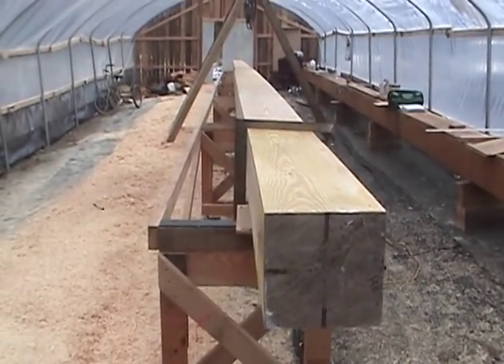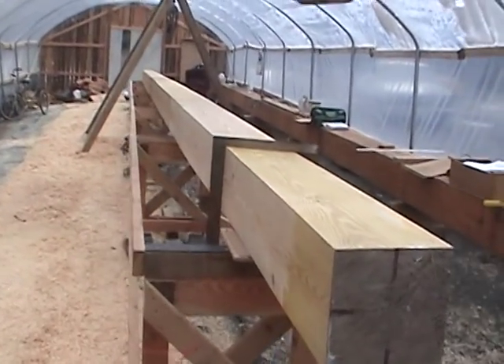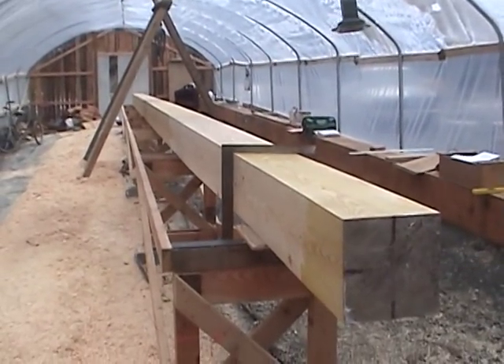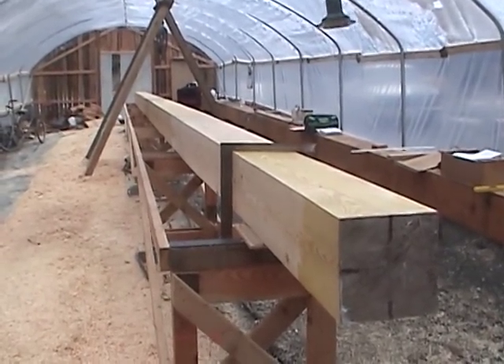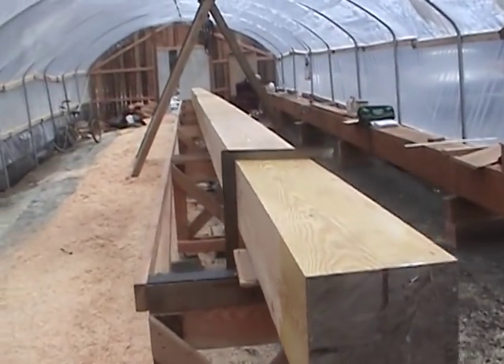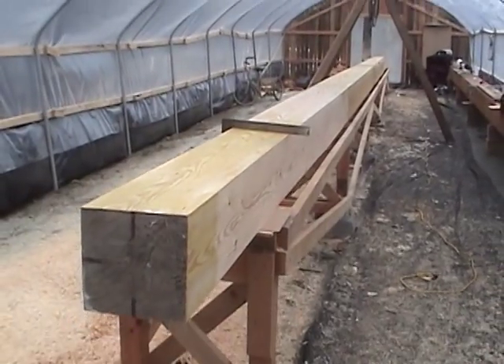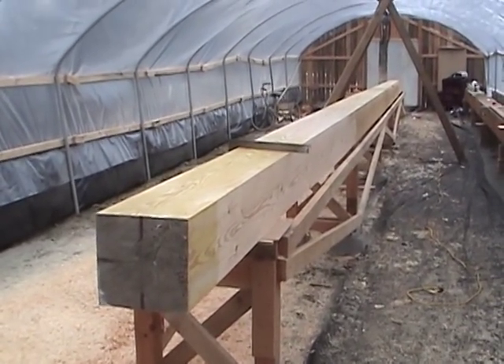I've completed putting the taper in on four sides for the 57 and a half feet and it's mostly square. Now I'm going to have to cut the corners off to go eight-sided.